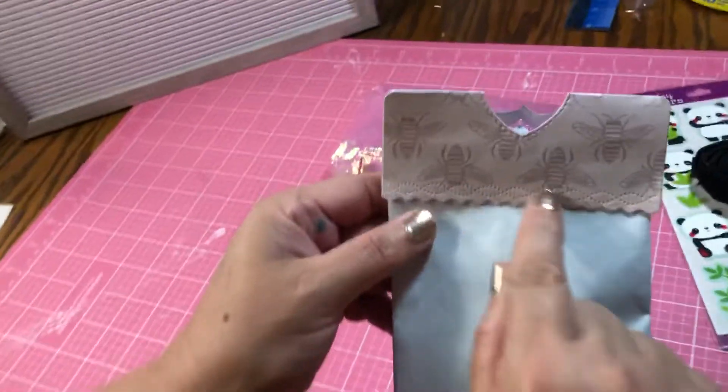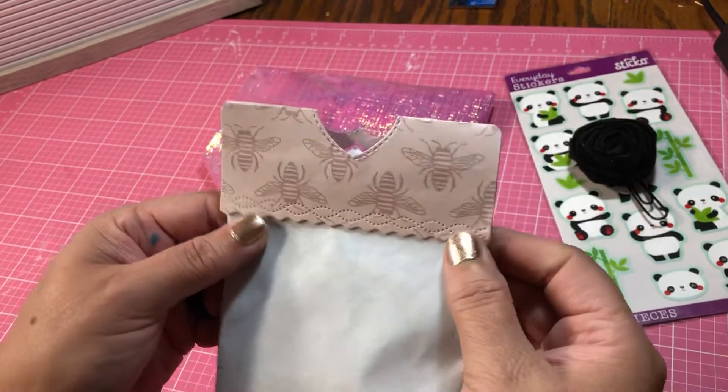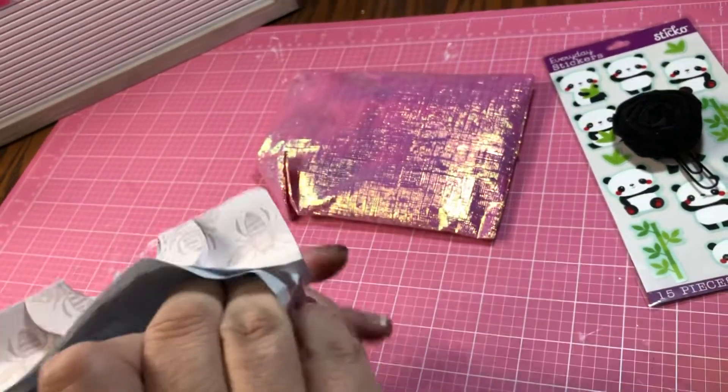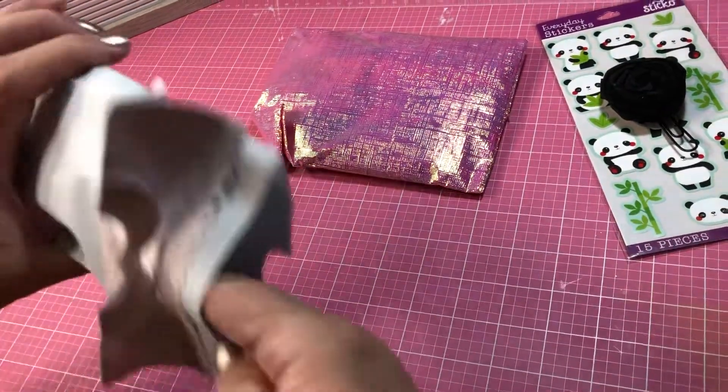I love her bag topper. It has bees and then there's embossing that looks like stitching. It is so cool. I need an embossing tool — I don't have a die cut for toppers, I just make them, but that is really cute.